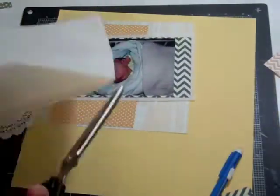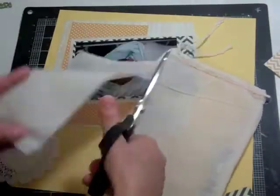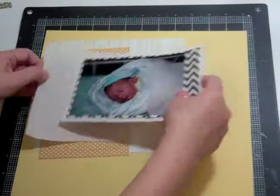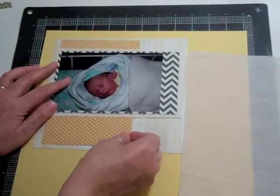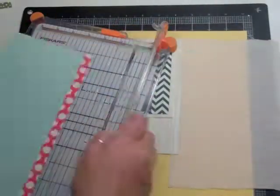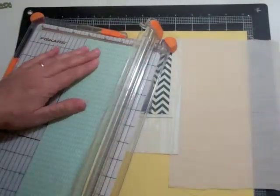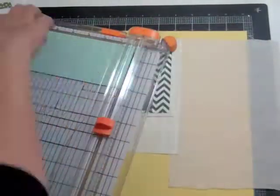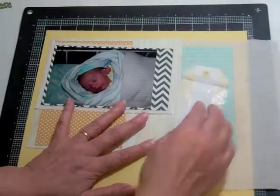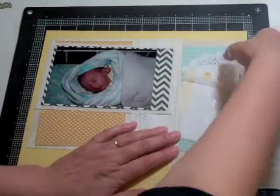Those bags that we get every month from the Studio Calico kit — I cut the bag in half, and then I'm going to put it to the right of the page. Again, it's just to mimic like blankies, and in the blanket there was some blue and some yellow, so I wanted a little bit of both.